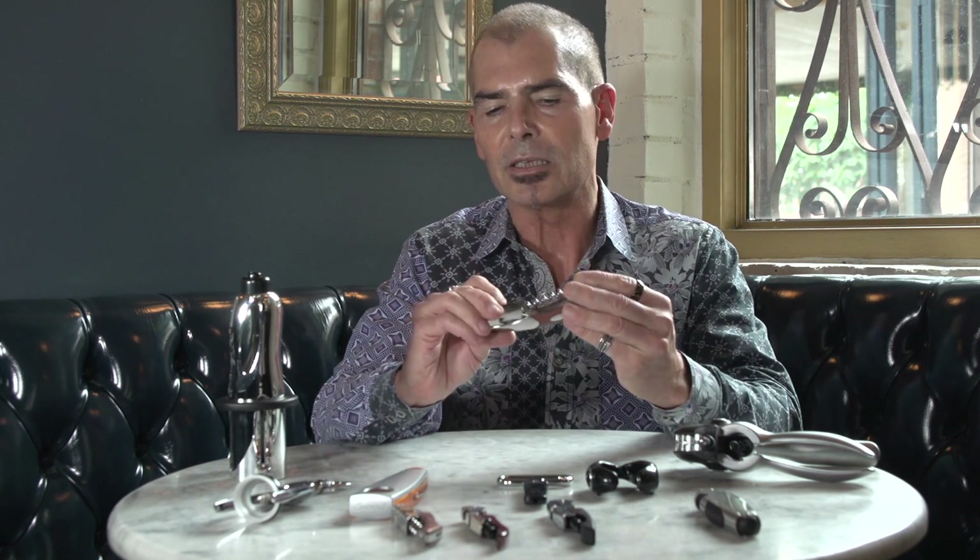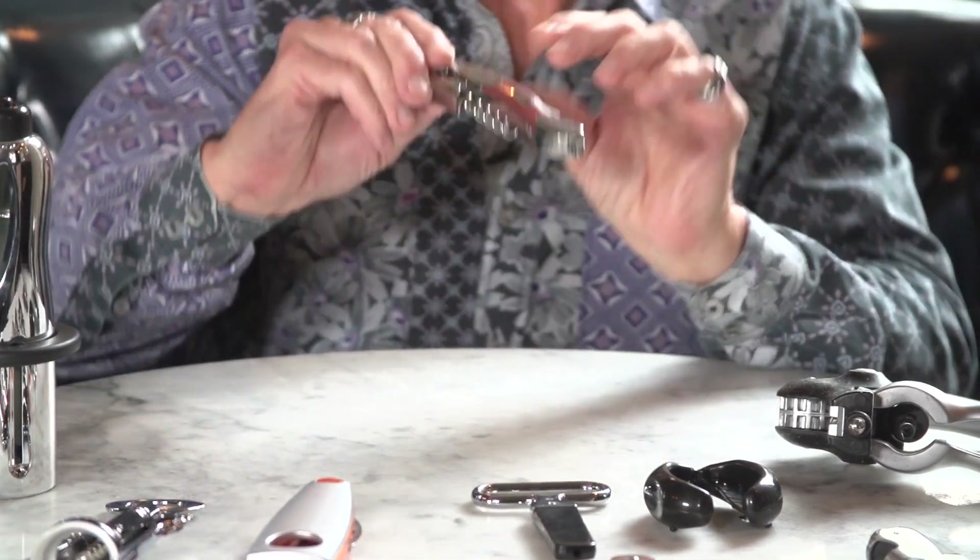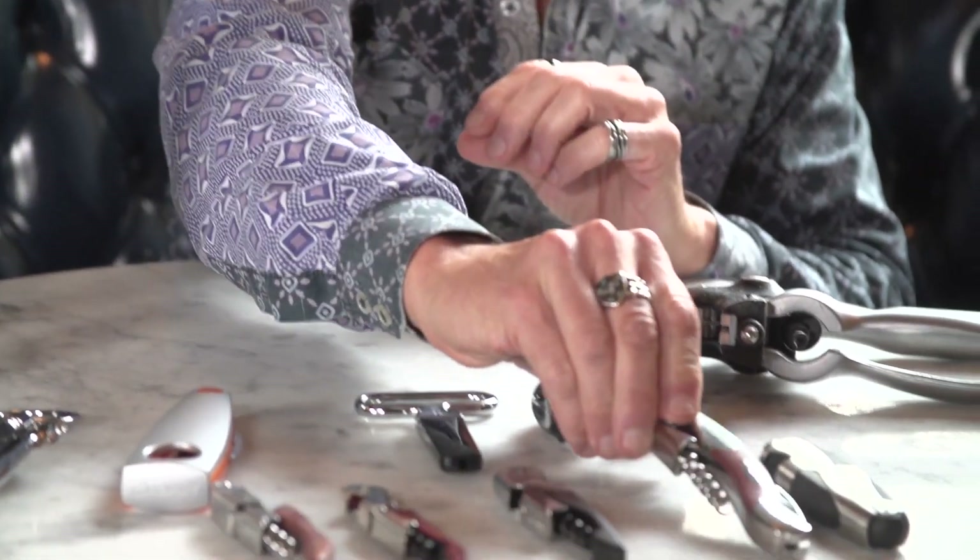It's very compact. It's easy to carry around. It has all the tools that you need. But let's talk about maybe why not to use some of the other ones.